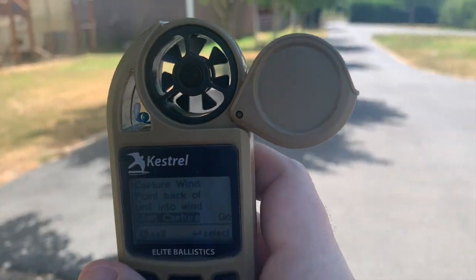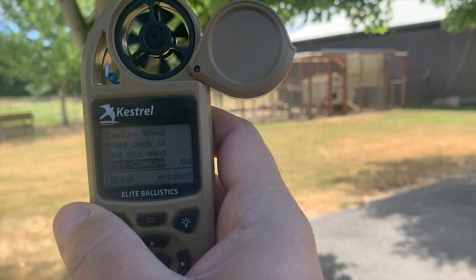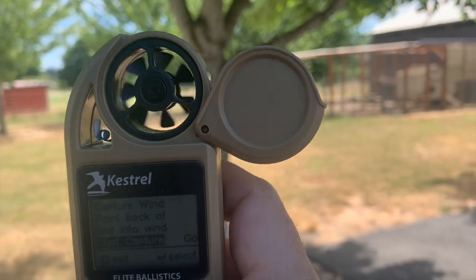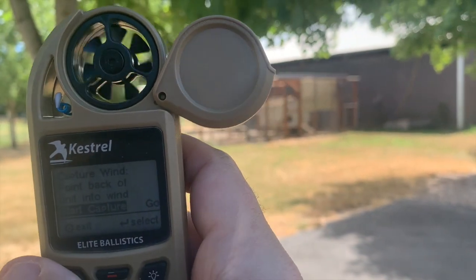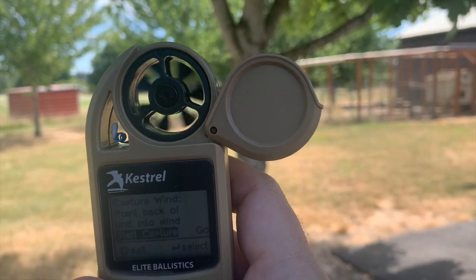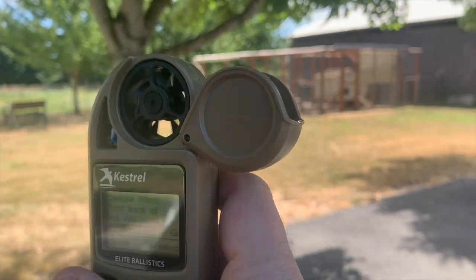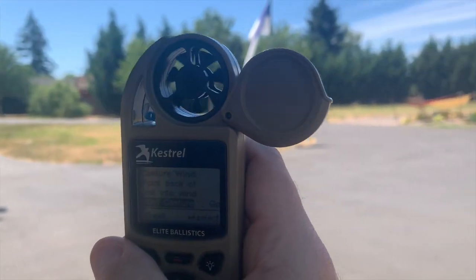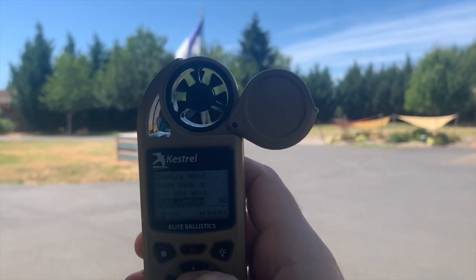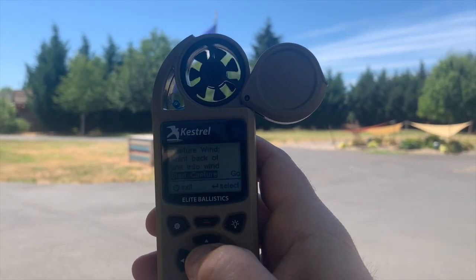That is actually the opposite of what you really want to do. What you really want to do is move until your impeller stops moving. So we're going to move until it dies off. I've got a pretty good wind here today, but see how right about here is where it's sort of dying off — I can move it just a little bit and it'll slow down. From there, I want to go 90 degrees into the wind. And there's my wind — the camera is making the impeller look a lot different than it is in person. Now we're going to go ahead and hit enter.